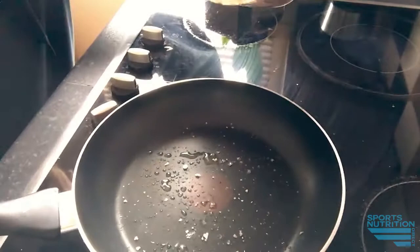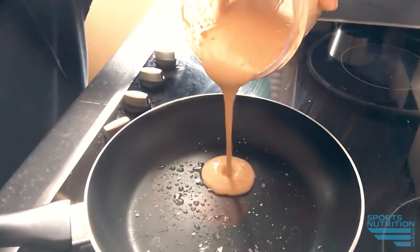There's the blend — pancake on the way! Let's see if we can do it together. Here we go. Lovely — pancake one, on the go.